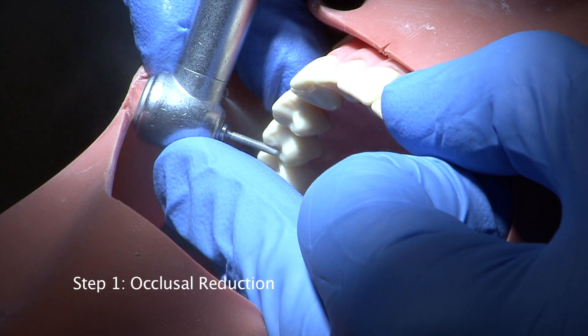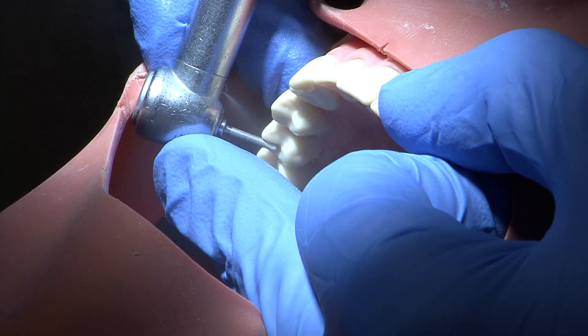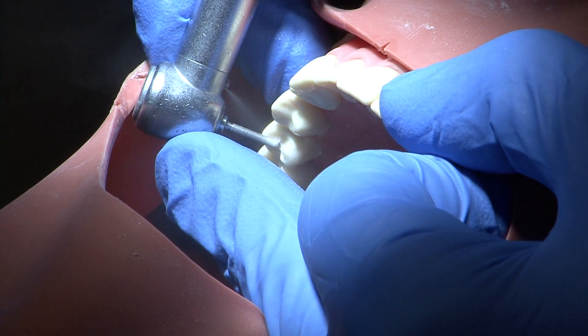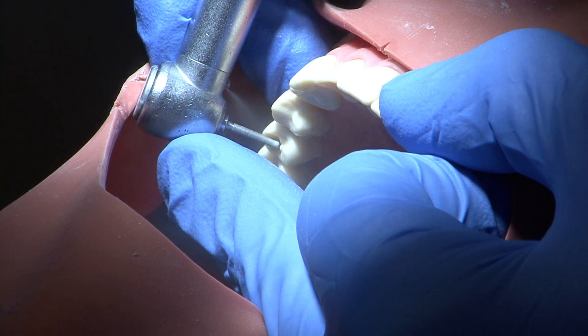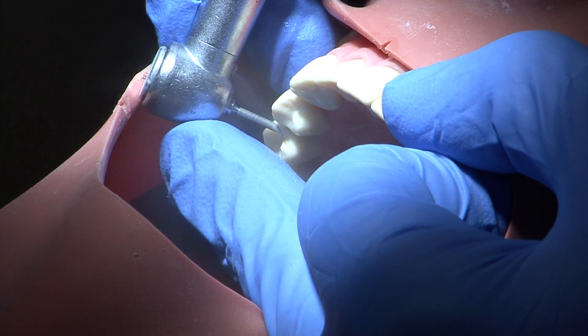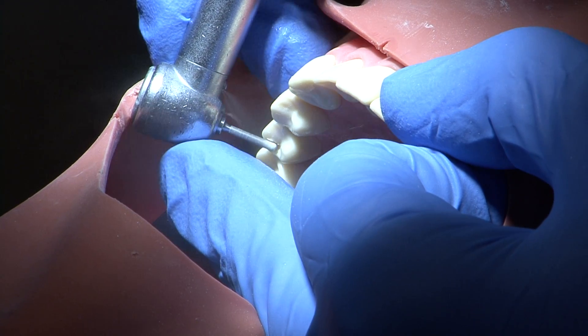Occlusal reduction is carried out using a parallel sided medium grit round ended burr. The buccal cusp is reduced to a depth of 1.5 to 2mm to allow room for metal and ceramic. The outline of the cusp is retained at all times to maintain resistance form.